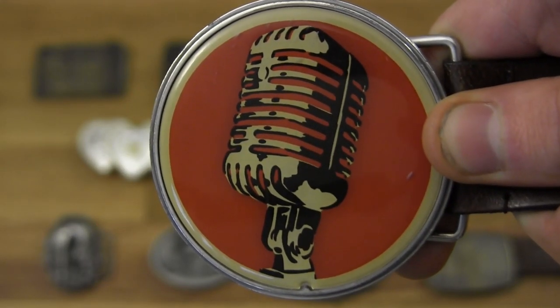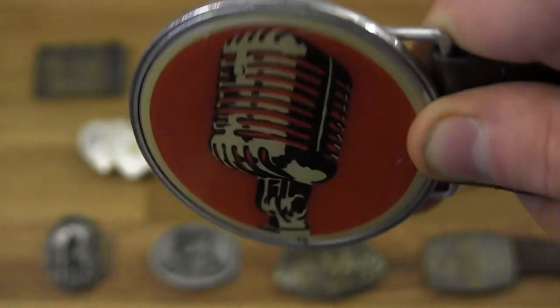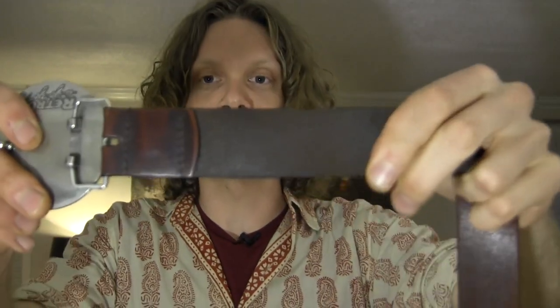Let's start with my go-to belt buckle — the vintage microphone belt buckle. I like it because it really pops, it's got the microphone, I'm a musician, it just makes sense. This is my go-to for whenever I'm on tour or playing a show and even day-to-day. This belt is one of those sewn belts, so to put this buckle on it I had to take pliers and actually take this part off and put it back on. I'll put a link to that video in the description. This buckle is on this belt for life until the belt breaks.